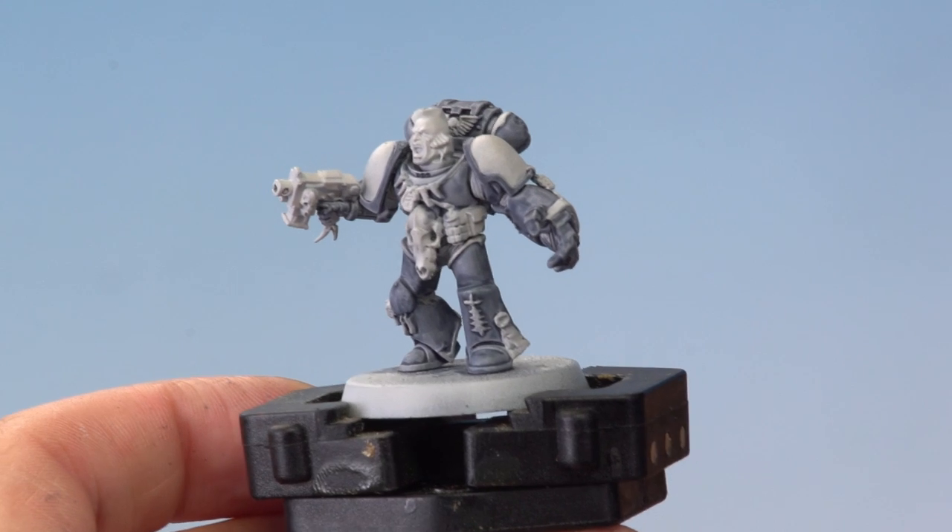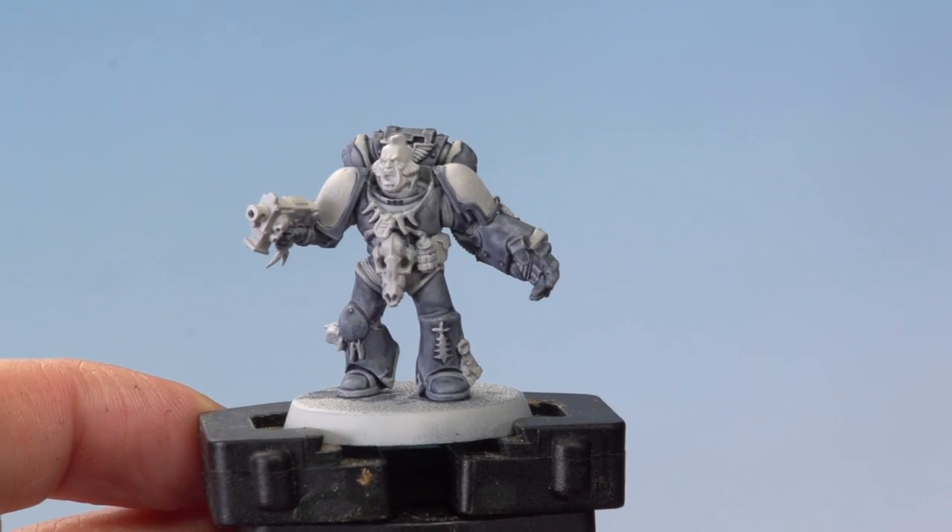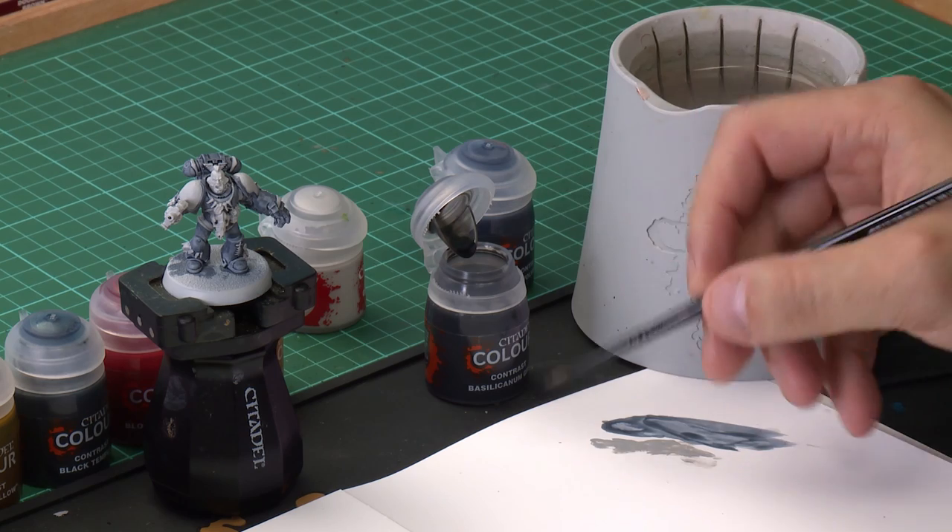So there we go — we've reapplied Grey Seer to areas that are not the power armour, and we're ready to put down some more contrast paints. We'll start off with Basila Carnum Grey, going onto the metal areas of our Space Wolf and also the areas of stone. Then we'll use Iandon Yellow on his left shoulder pad, Blood Angels Red on his right shoulder pad, and then hit a few areas with Black Templar. So first of all, grab your medium layer brush and use our Basila Carnum Grey.